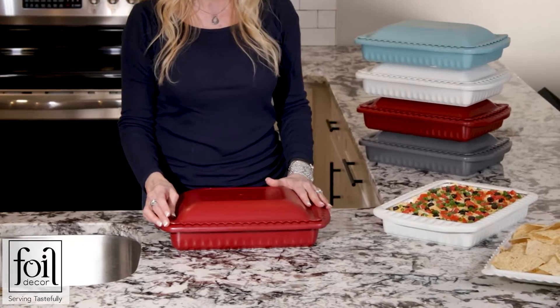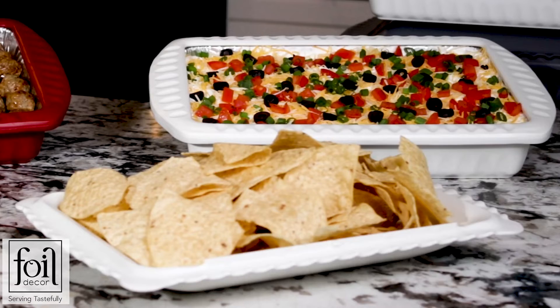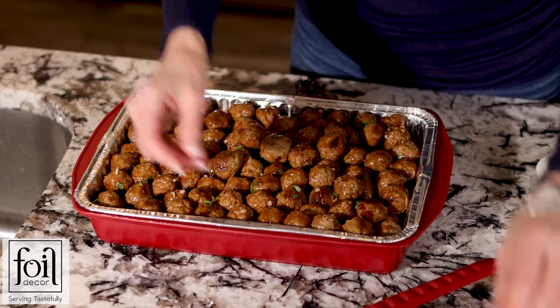The lid helps maintain temperature and can be inverted to use as a matching bowl when serving your favorite dip. Whenever you're ready to leave your event, you just take your foil pan out and leave it for your guests to enjoy.